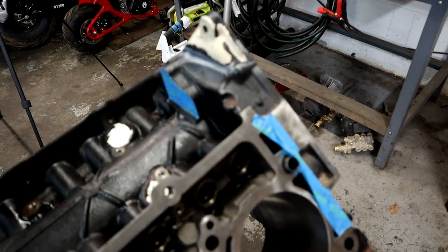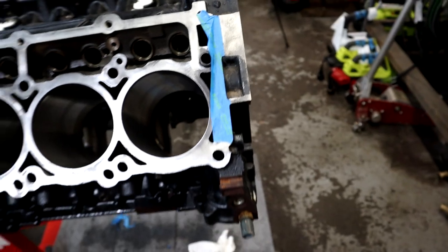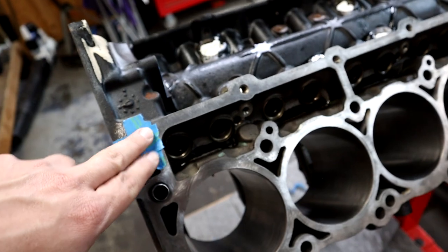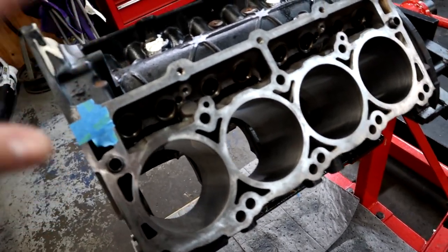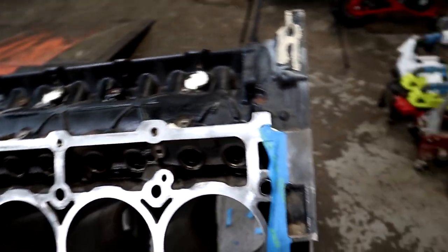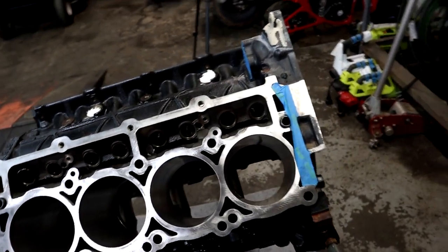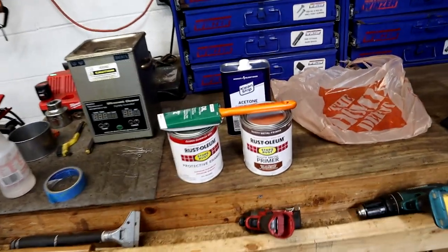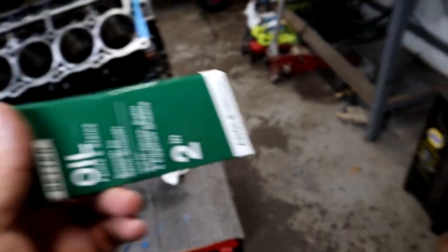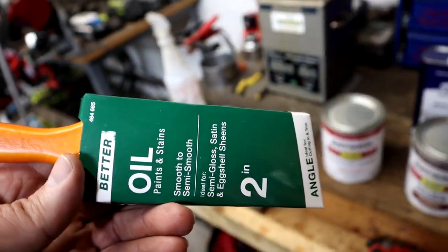We pretty much already have the block prepped - as far as tape, we just taped off a few areas that I want to try to keep paint off of. You don't need to go all crazy with a tape job, just tape off a few things that will be hard to keep off of the areas you don't want to paint. We are going to be using a brush - yes, we're going to brush it on, not spray bomb it or rattle can it. Brushing will give us a much better paint job that holds up for a long time.